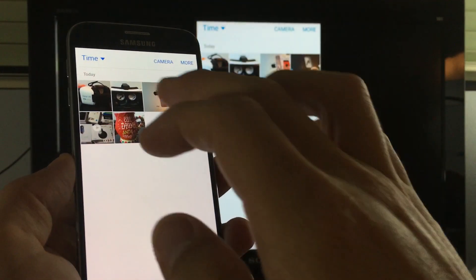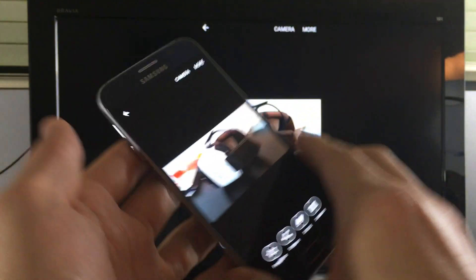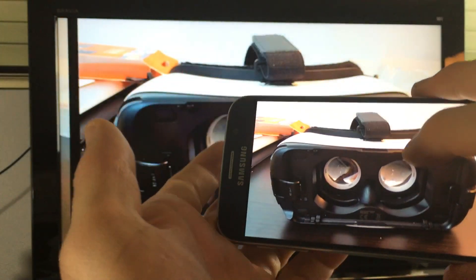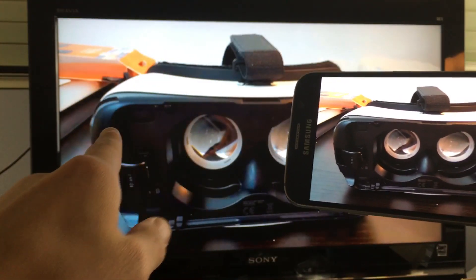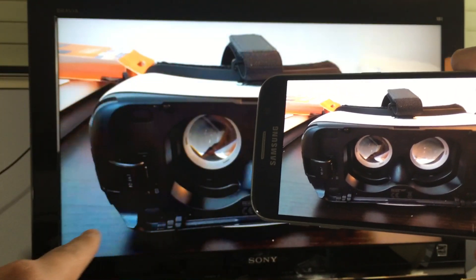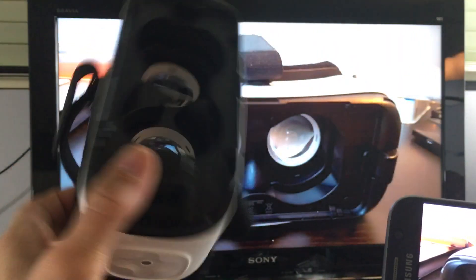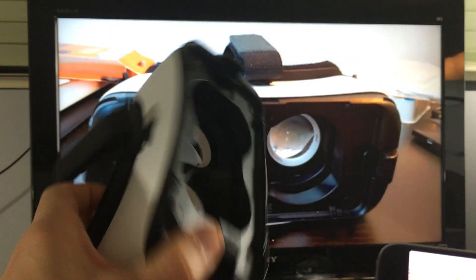So let me just give you a quick example — here are some photos. This is the Gear VR, by the way. If you guys have a Samsung Galaxy S6, S7, or the Note 5, this is a Gear VR — VR stands for virtual reality.